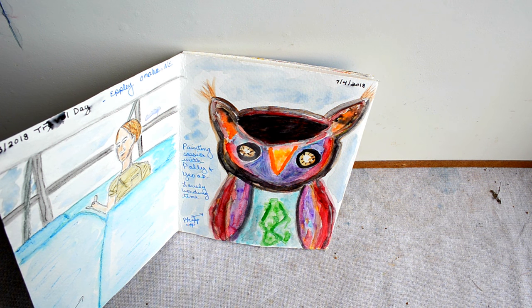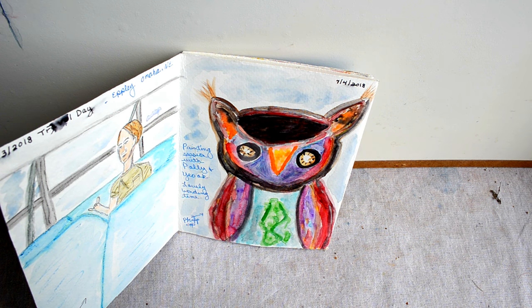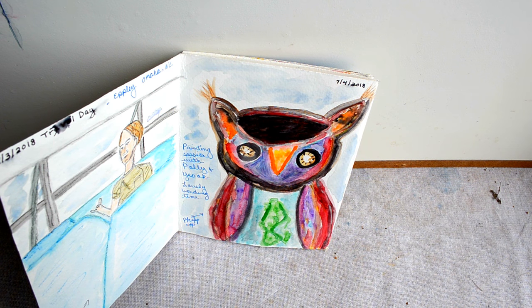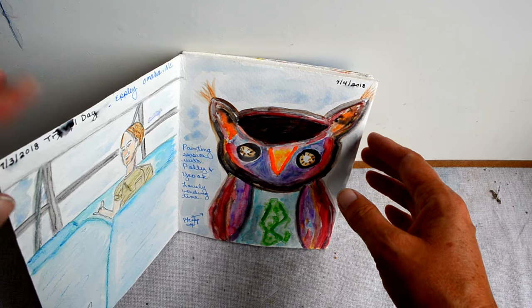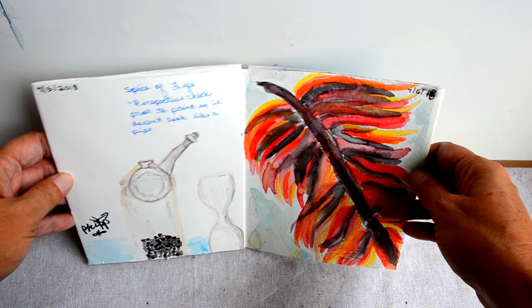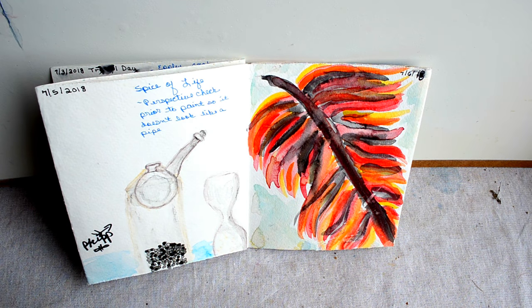On the fourth of July, my mother-in-law, my sister-in-law, and myself decided to sit down and do a painting session. It was a wonderful bonding time. I didn't have any particular subject in mind, so I just painted and got an abstract owl.